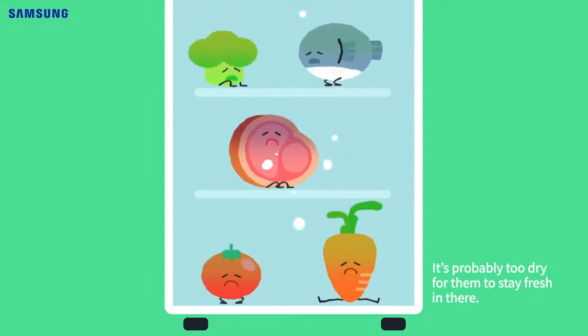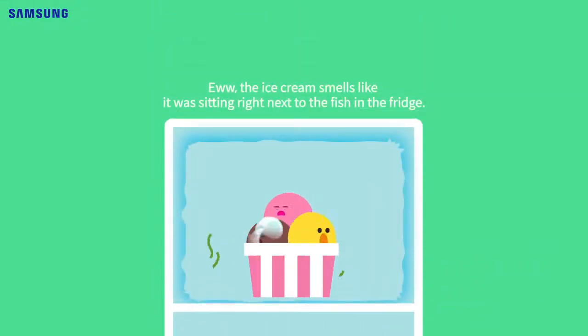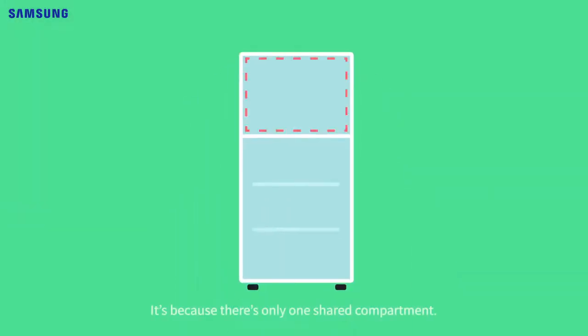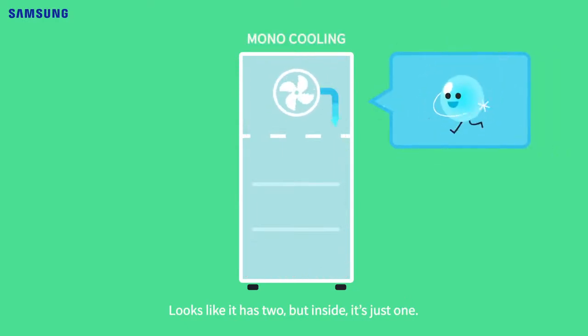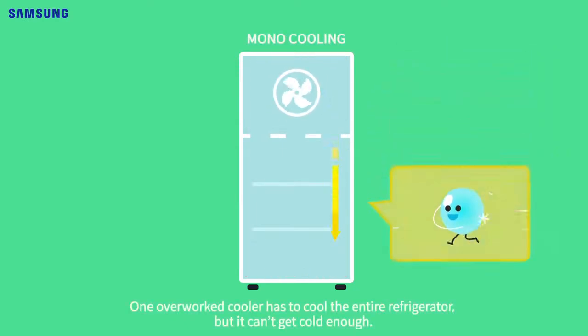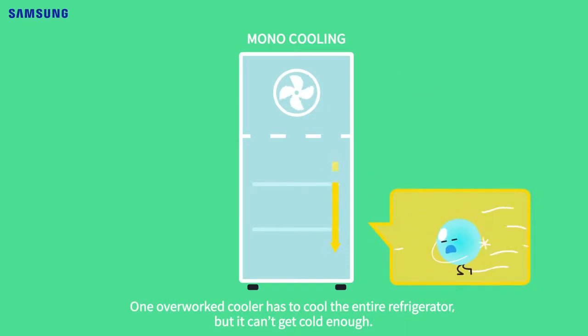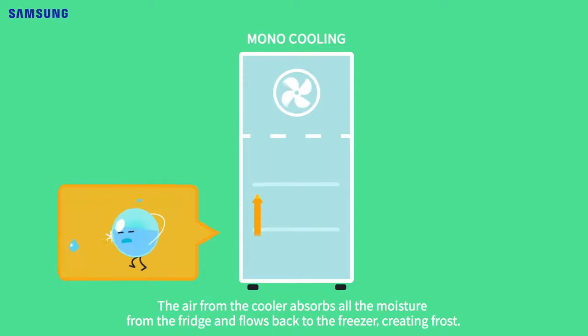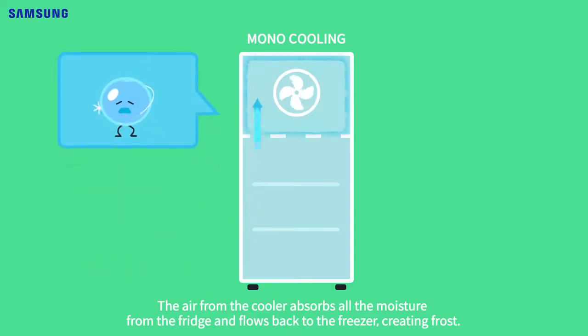It's probably too dry for them to stay fresh in there. The stinky ghosts are here again. It's because there's only one shared compartment — it looks like it has two, but inside it's just one. One overworked cooler has to cool the entire refrigerator. The air from the cooler ends up stealing all the moisture from the fridge and flows back to the freezer, creating frost.